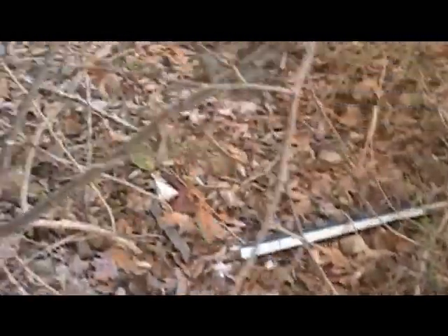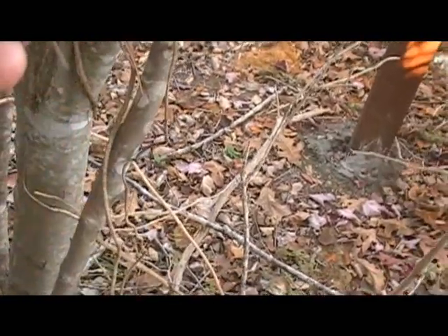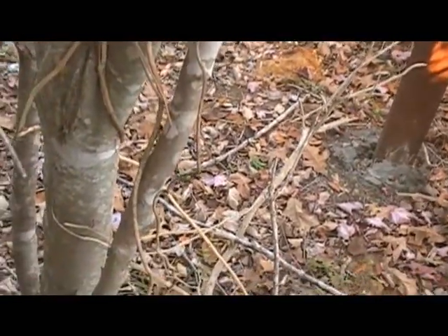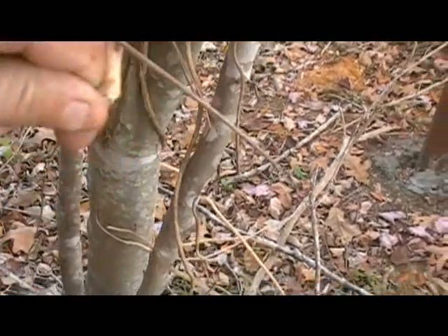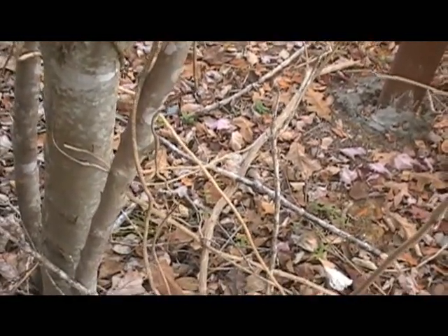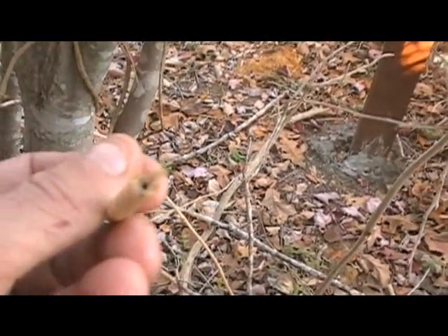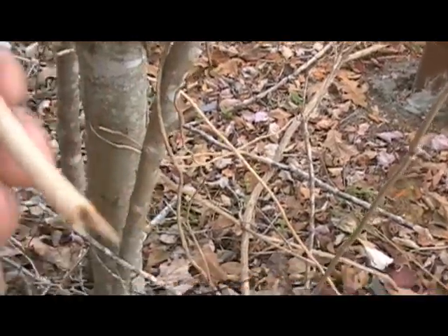But now, you've got to look around for a smaller limb, about the size of a straw. Break it off. And make sure you don't get a poison ivy vine — they're porous. See? They've got a hole in them, and you can smoke them.